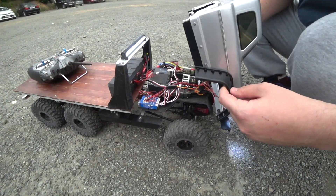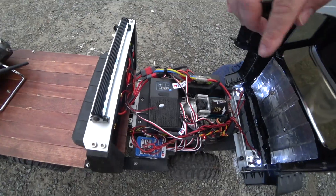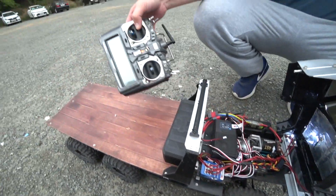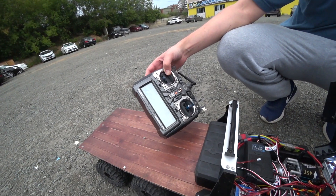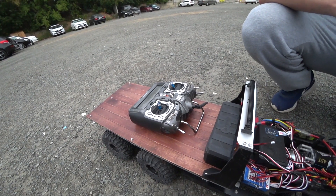Вот такой набор кишочков: самолётный приёмник, аппаратура Аврора Хайтековская, 9 каналов, сейчас задействовано 6 каналов. — Сколько стоит? — Не знаю, сколько сейчас стоит, но тогда я брал задёшево. Спасибо, Лёха, тебе большое за вкусную цену.